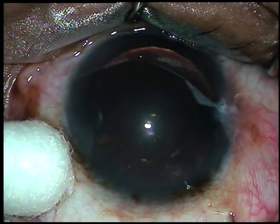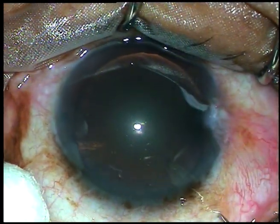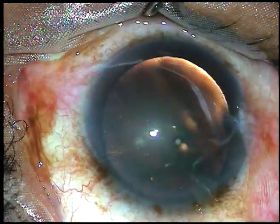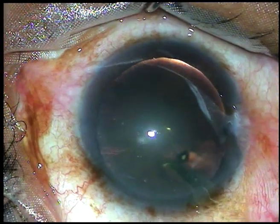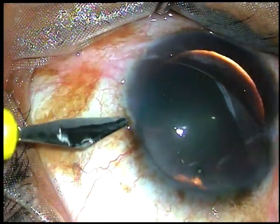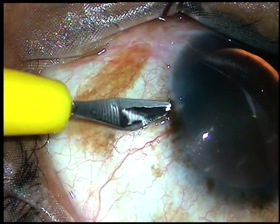The needle goes tangentially first and then towards the vitreous cavity. Under direct visualization, you ask the assistant to inject. And 0.5 ml of the medicine has been injected into the vitreous cavity.